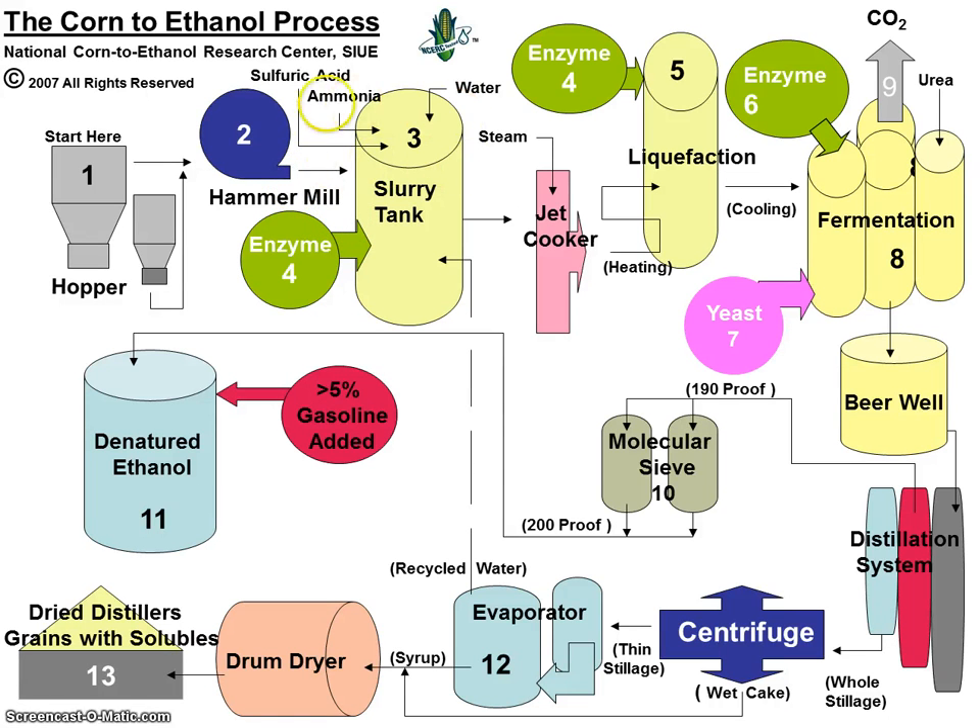From the slurry tank, the slurry goes to the jet cooker, and from the jet cooker it goes into the liquefaction tank. In the liquefaction tank, we add the rest of the alpha amylase enzyme. Then from the liquefaction tank, the slurry goes into the fermentation tanks, where we add glucoamylase enzymes. The addition of yeast is done at this time.